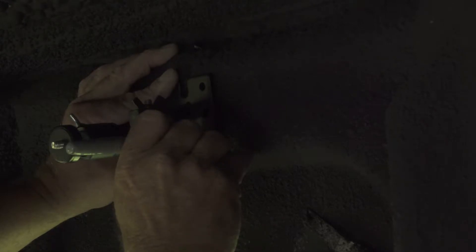Step 2. Hold the base bracket in the desired location and position the mount so that you can mark the holes with the marker for drilling.